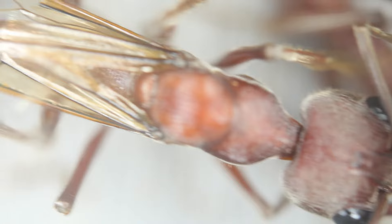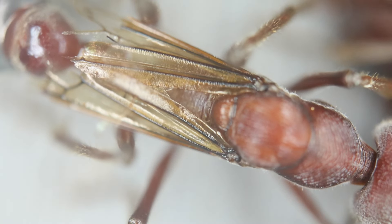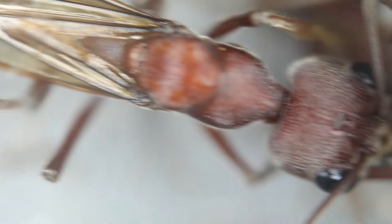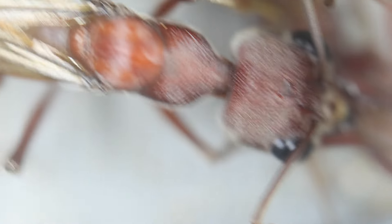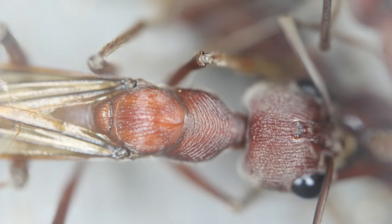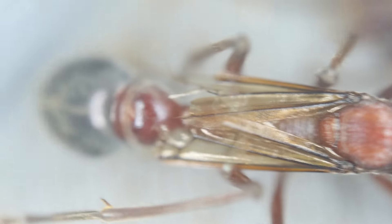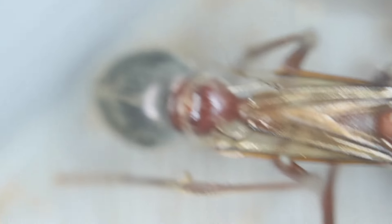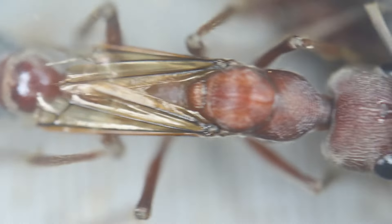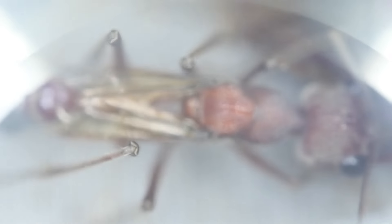Here we have a virgin late queen inside the colony that hatched a little while ago. Her wings are fairly broken and she has never left the nest or the colony. It's interesting to see they've kept her alive — I'm not really sure what they'll end up doing with her or whether she will try to leave the nest. She's a beautiful addition to have inside the colony and gives you a bit of an idea of what a queen looks like.